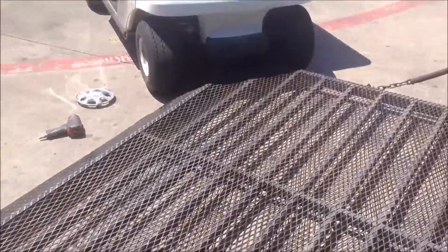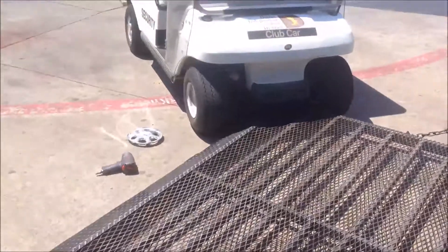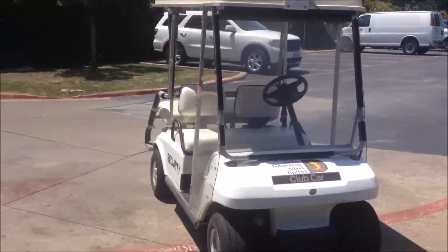Hey, good morning, MoreMedic1. Today we're going to change a tire on a golf cart and I'm going to show you how I do it out in the field. It's kind of a high traffic area, so we've got to be careful.